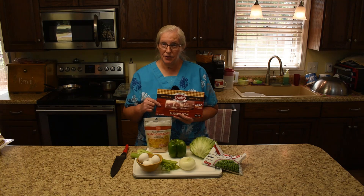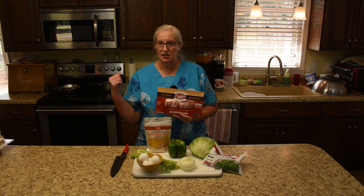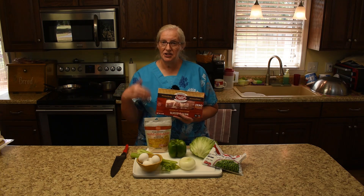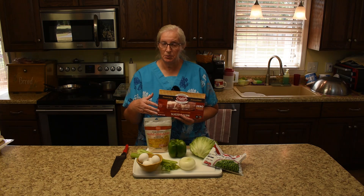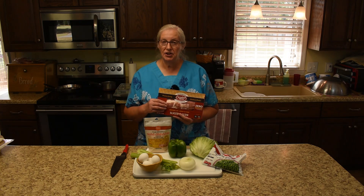We have to make the bacon first, so I'm just going to shove all this aside and get the bacon. We're going to make it in the oven, and then it has to cool down before we can actually assemble the salad. I'll be back and we'll give you the ingredients for the dressing when we're ready to put that together.